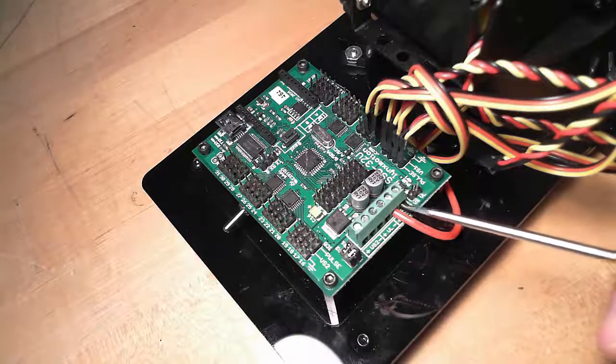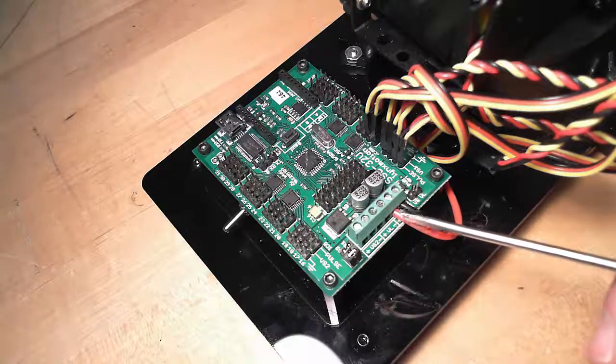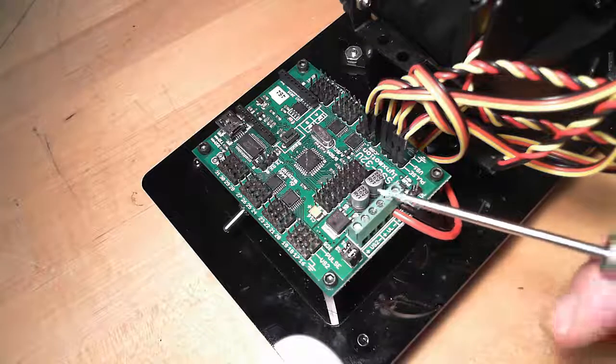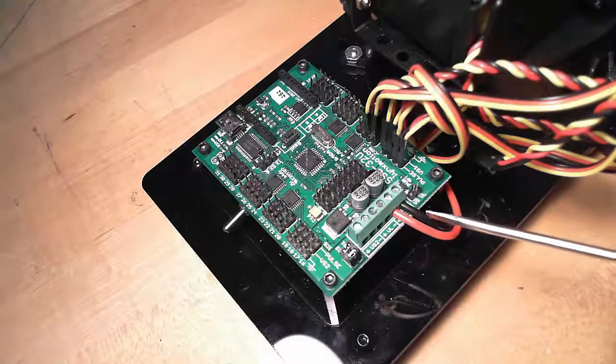Make sure that there are no hairs, no little pieces of wire sticking out. If there's a short across here, it'll get really hot. Your power supply will burn out, and you'll probably wreck your SSC32U also.